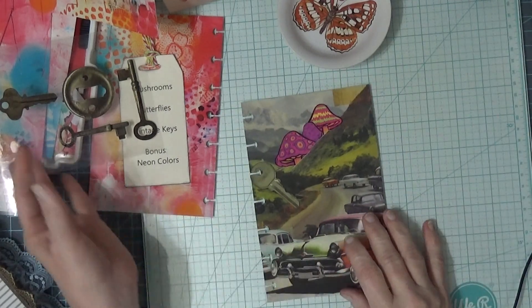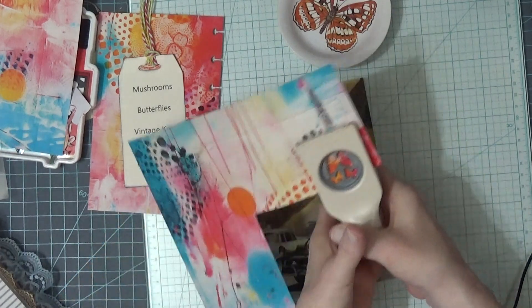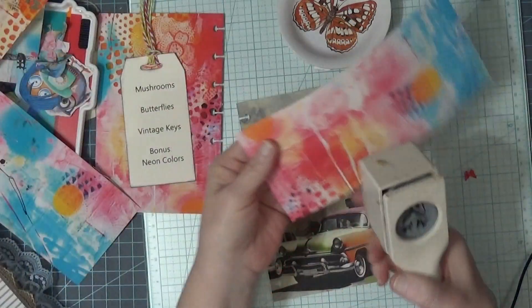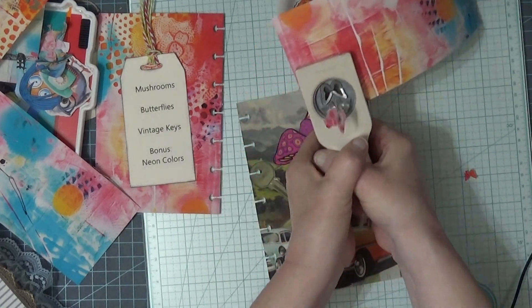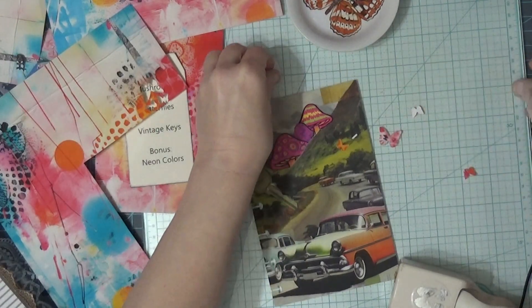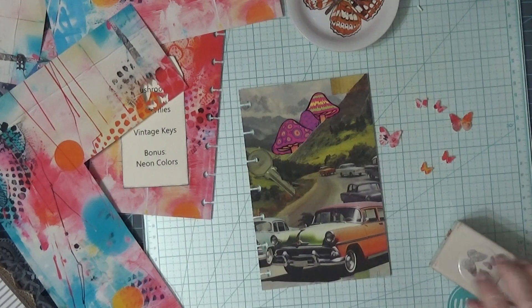Now we need butterflies. I will put one right there. I'm missing one — there it is, right there. That will work because I don't have lime green.